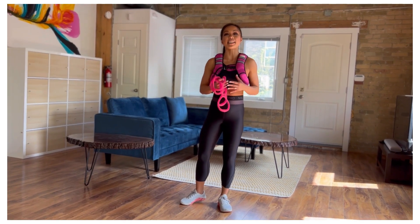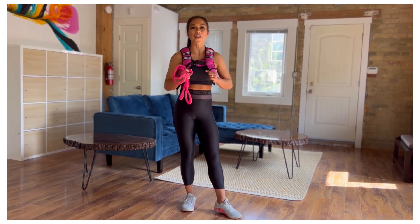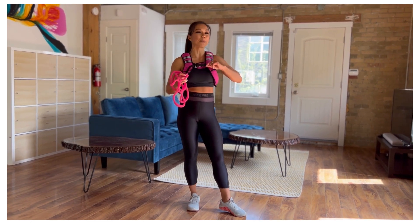Welcome to Body Rock. My name is Jenny and today I'm going to lead you through a 12 minute full body workout. This is going to be an upper body focus.